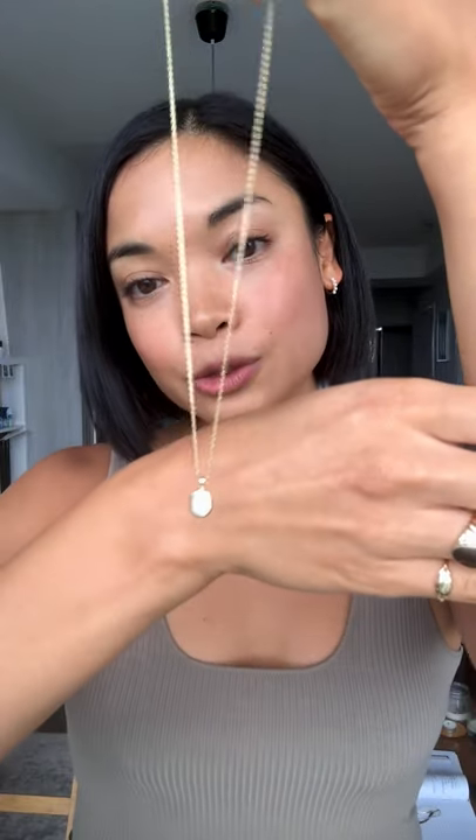The first necklace I want to pair it with is the CL mother of pearl necklace. It's a luminescent cabochon style mother of pearl stone set within a bezel cup pendant. A cabochon style stone is a stone that is carefully crafted to be flat at the back so that it can be set in this sort of pendant style.